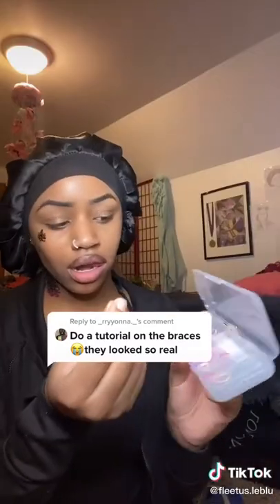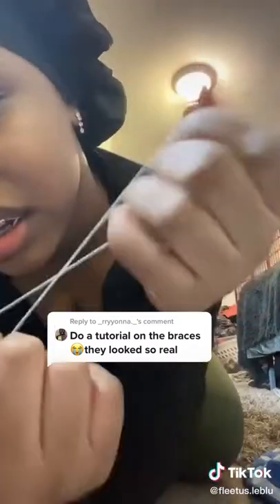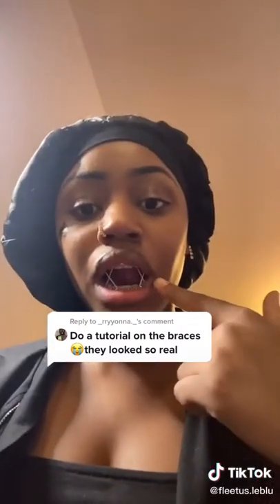Anyways, we move on to the rubber bands. I went with white so it can bring it out, and yes, they're very stretchy. I got these from Walmart in the baby aisle. I'm tying them here, but you can do whatever you want — I like mine X-shaped.